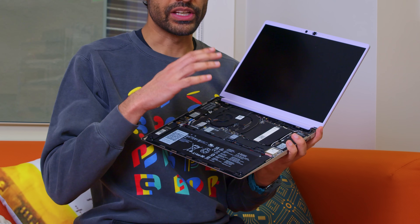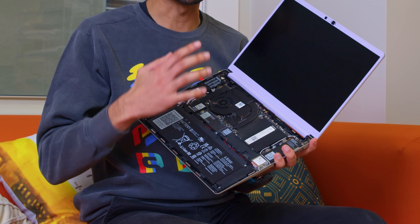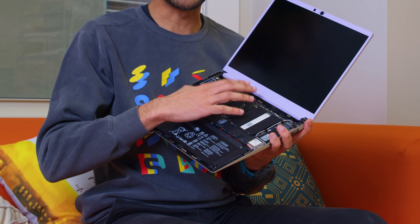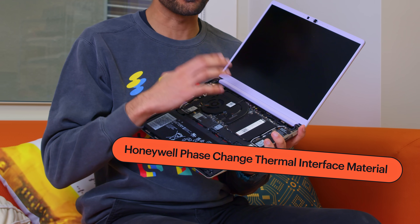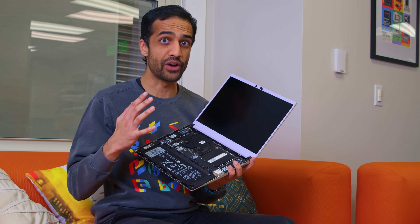We revamped the thermal system on this generation of Framework Laptop 13 as well. You can see we've moved to a single, larger heat pipe. We've also moved from regular thermal paste to Honeywell phase change thermal interface material. That's something we're now doing across the entire Framework product lineup — we found the thermal performance and especially the long-term stability to be really excellent with that material, so we're bringing it to all of our products.